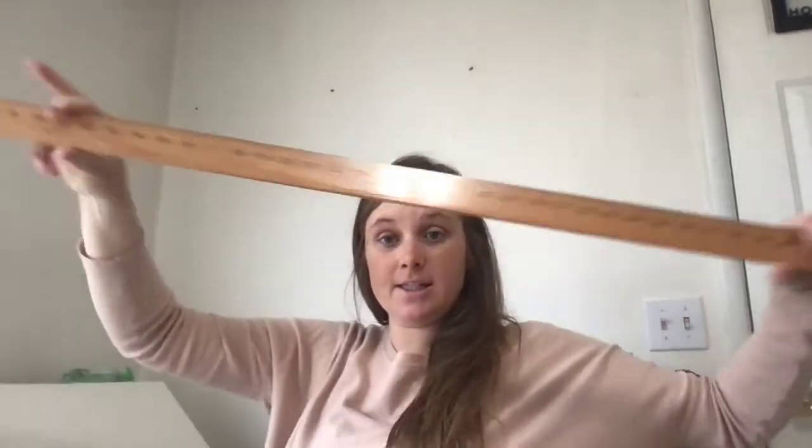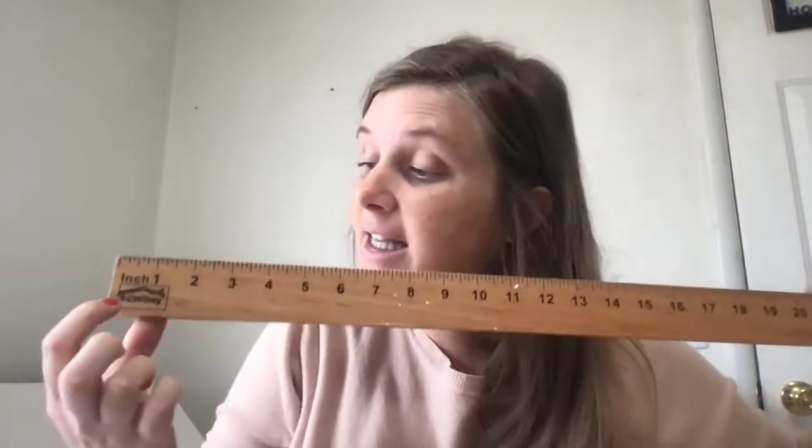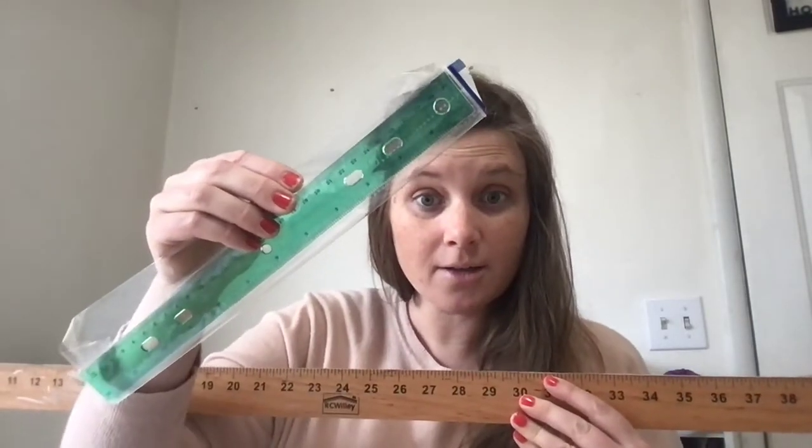The big, long yardstick. How you know it's the yardstick is it says inches on it. Then you also need a ruler — grab a ruler. And then you need the meter stick.